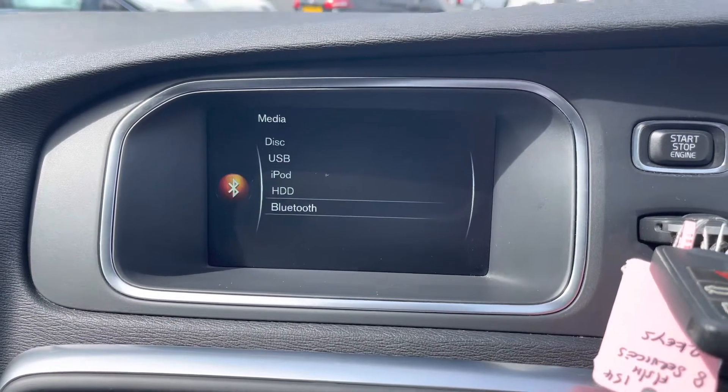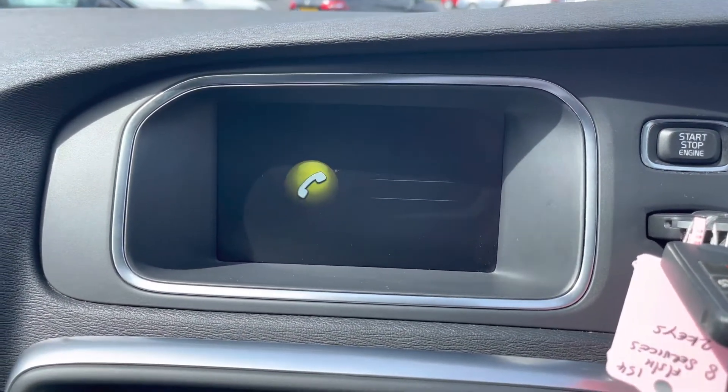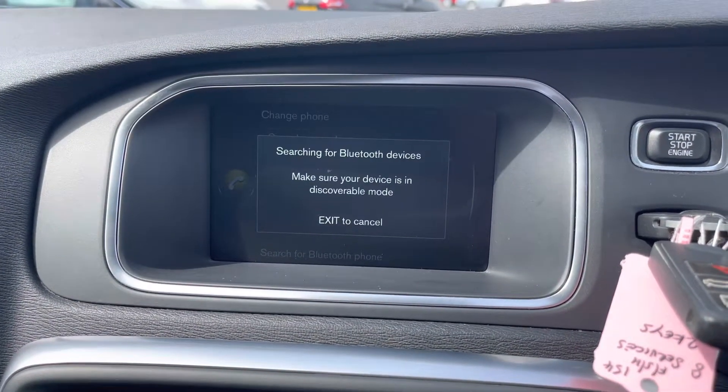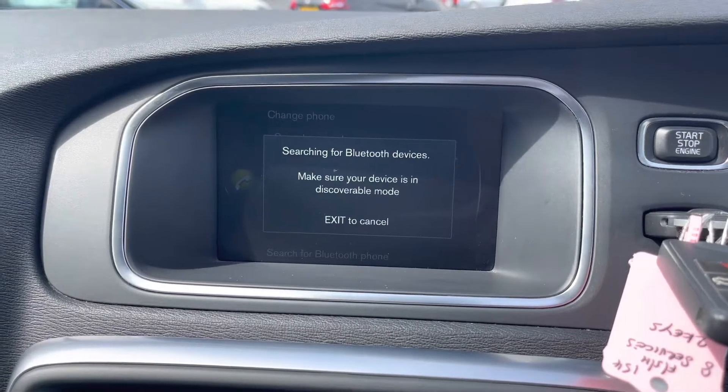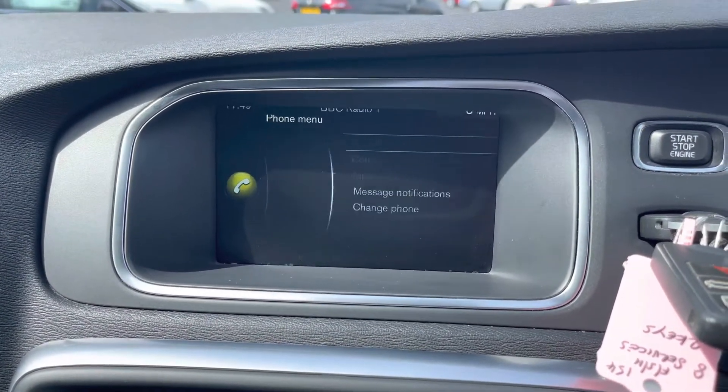Alternatively you can connect your own audio source — in the media section you have a CD player along with USB, and there's also Bluetooth audio. Via Bluetooth you can also safely make hands-free phone calls while on the go, keeping you up to date without missing important calls. You can pair your device up very easily with the system.